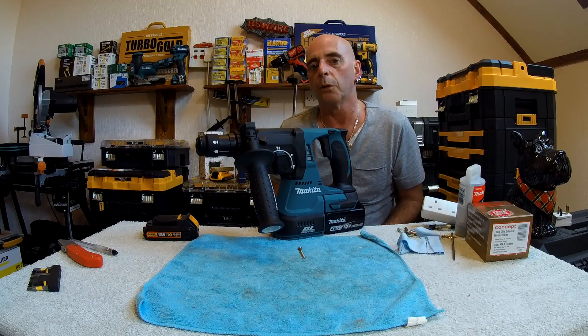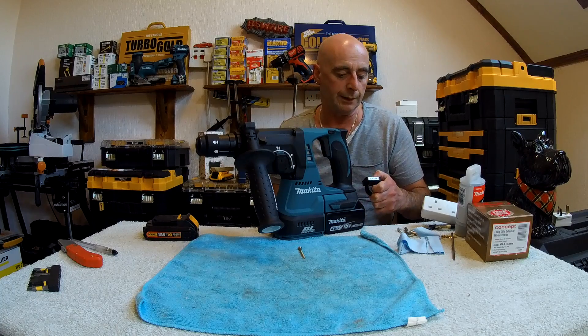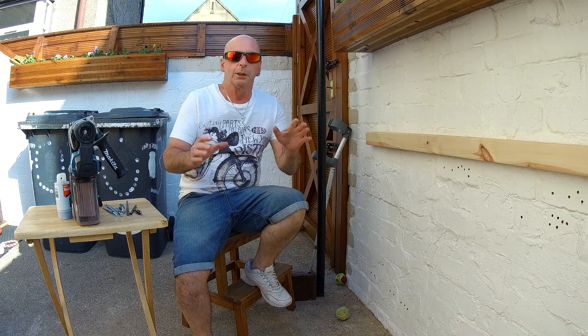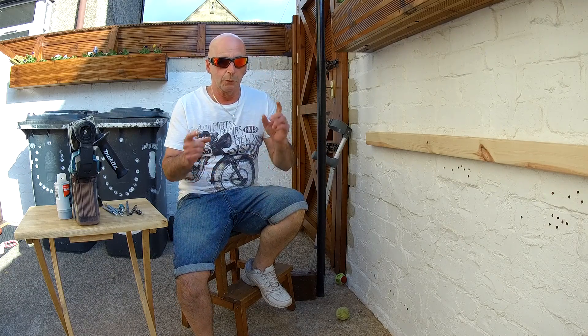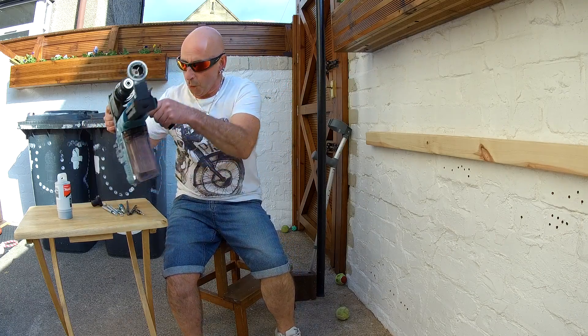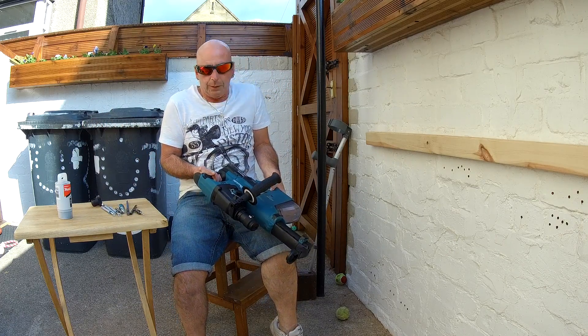Right, we'll go away now and have a look at how it performs and what you can do with it. Now you can see I've got my safety glasses on — no, they're not to try to make me look cool, they are safety glasses, honest. What else can we do with an SDS drill?